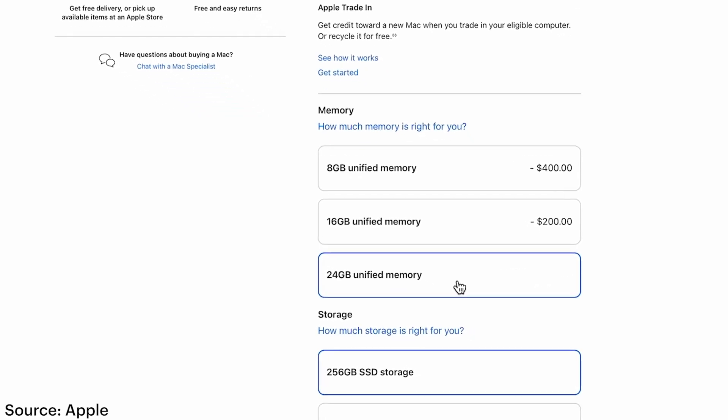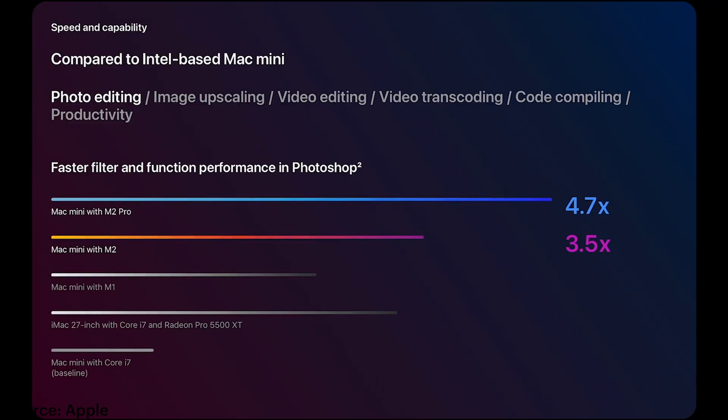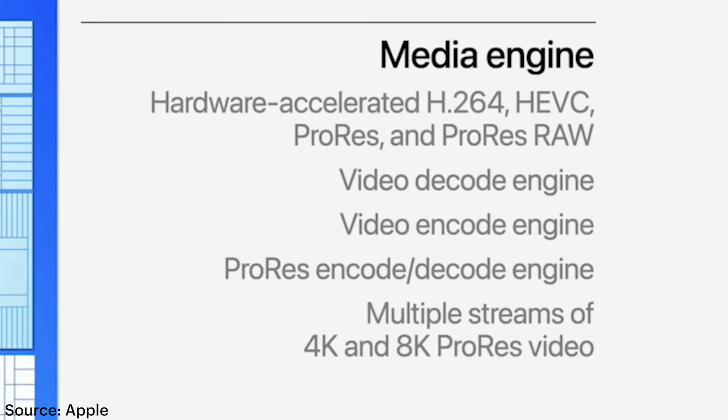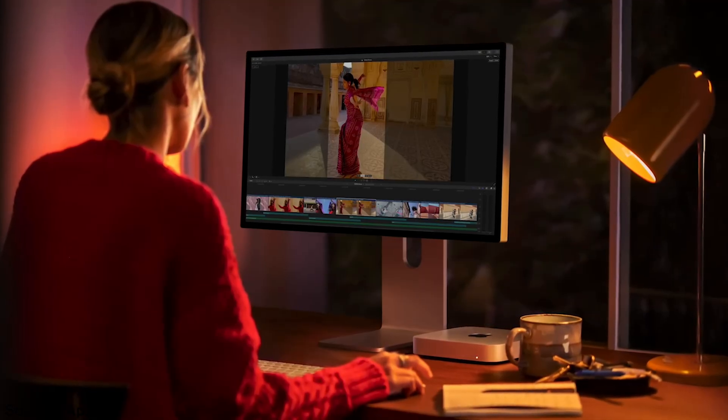You can load this up with up to 24GB of RAM, which is going to be great for video editing and motion graphics, exporting, and rendering. You can get up to an 8-core CPU, 10-core GPU, and 16-core Neural Engine. The Media Engine in this base model Mini also supports hardware-accelerated H.264, ProRes, and ProRes RAW, so this thing is going to do really well with video editing and encoding your footage.